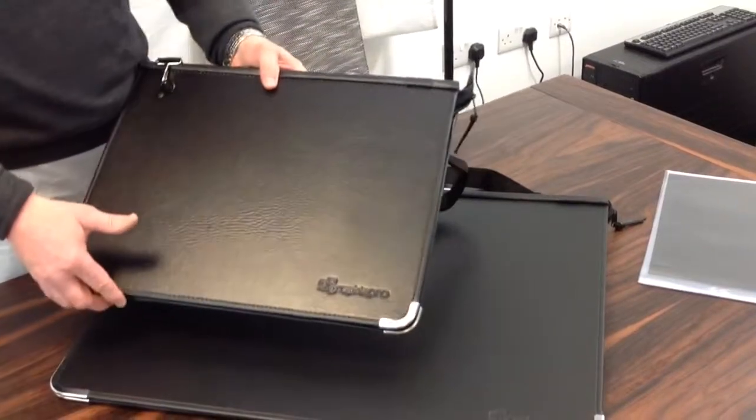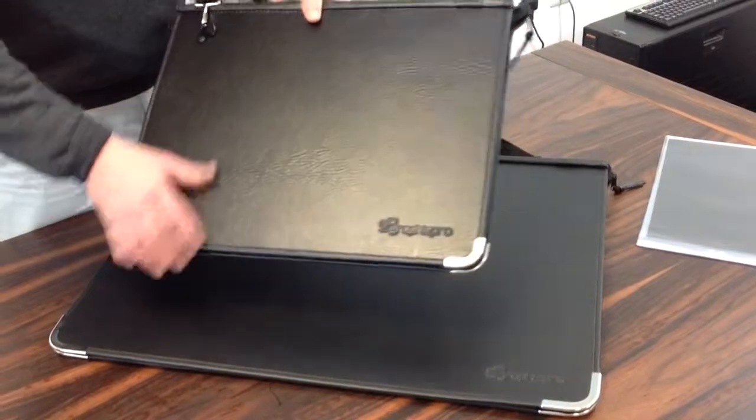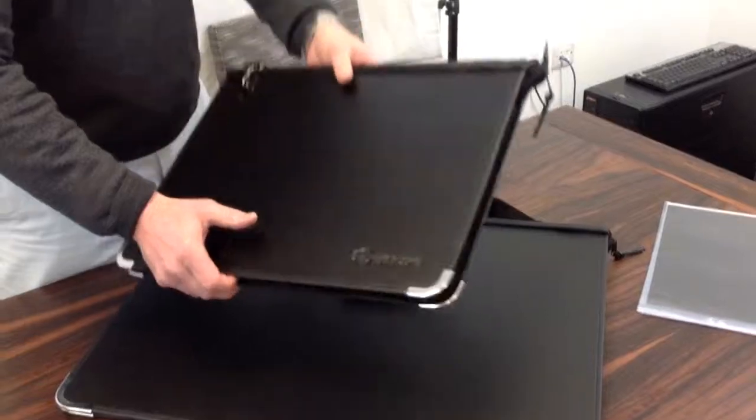I'm just showing you the A3 and A2 version today, just for space limitations really. But they're a great embossed leatherette finish, which is shower proof and waterproof.